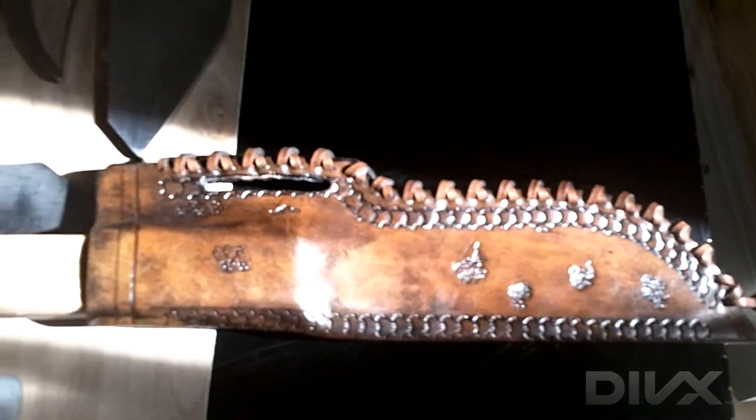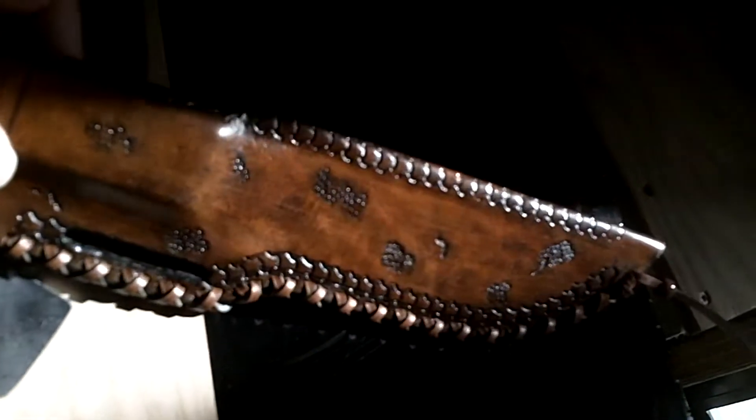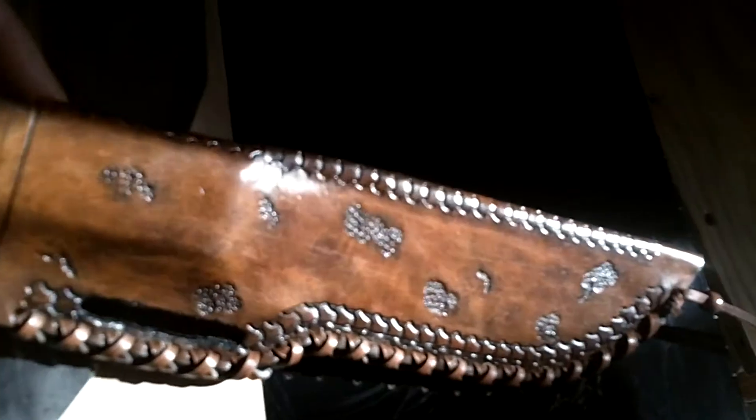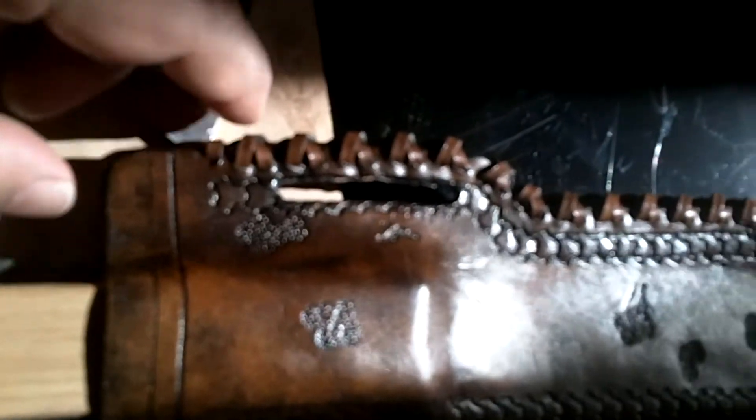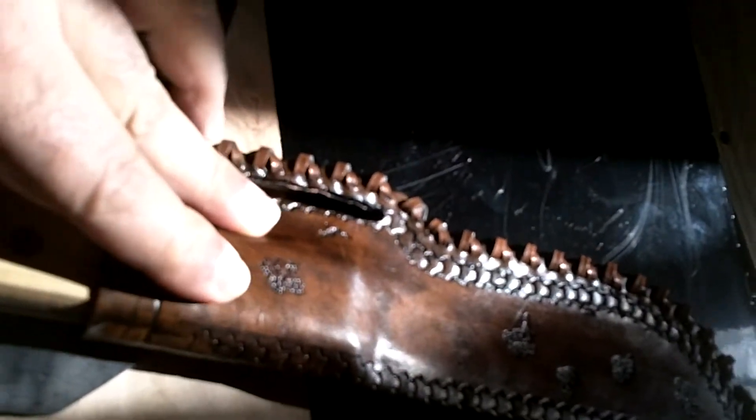Hey folks, PracticalPrepper001 here. I just finished making my sheath, my Mountain Man style sheath. I'm pretty happy with the results. The only thing left to do is add a copper rivet here to give it a little bit more retention.